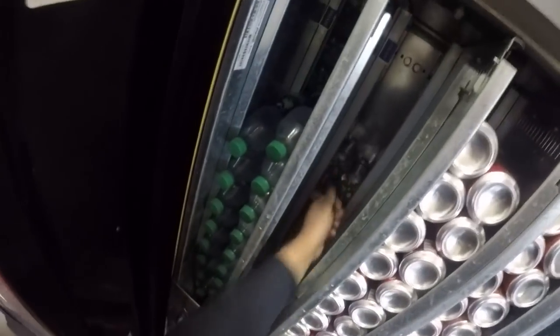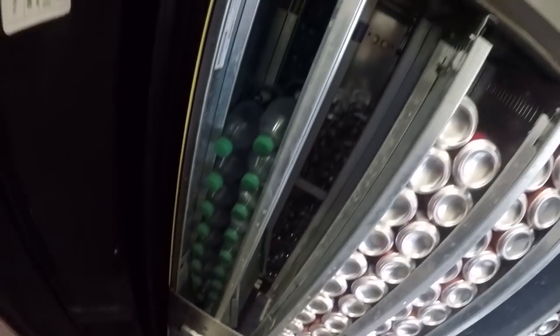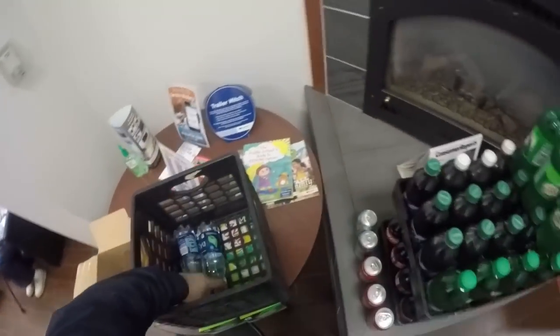I put a whole case plus some in the water column, which is pretty good — we'll be all right. I think in July these guys went through three cases of water in less than a week — it was ridiculous. This location did really, really well in the summer. I hope it does really good this winter too, especially with tire sales increasing.